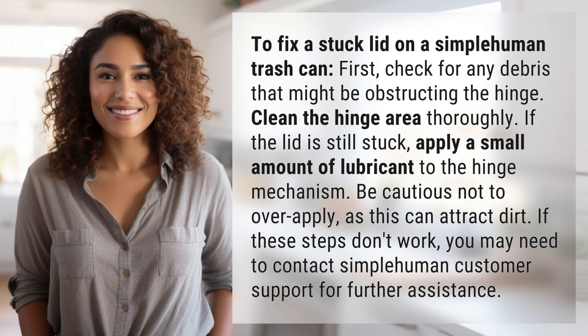To fix a stuck lid on a Simplehuman trash can, first check for any debris that might be obstructing the hinge. Clean the hinge area thoroughly.